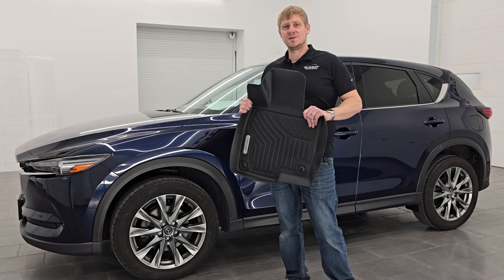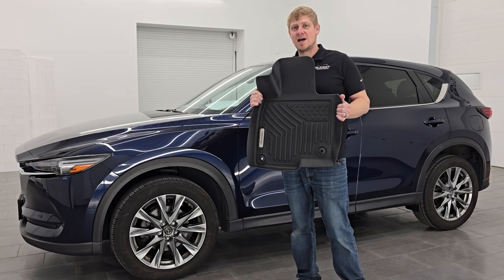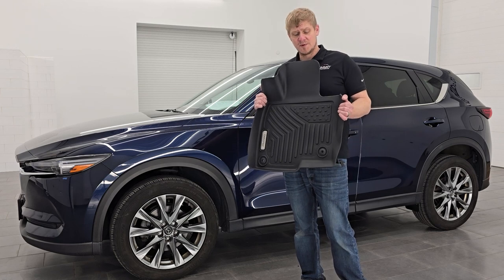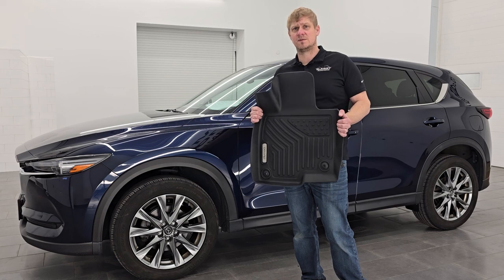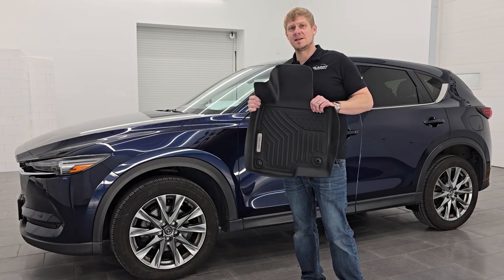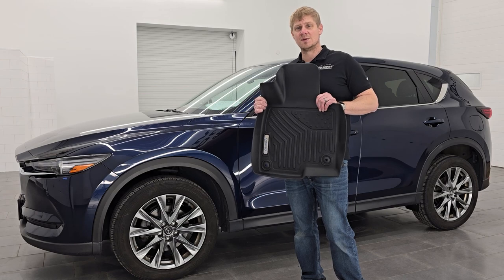All right everybody, so after installing these floor mats, seeing the quality of the material, and just how well they fit in this Mazda CX-5, I would highly recommend these Oedro all-weather floor mats for anybody looking to put some protection in their vehicle. For the price point, the quality of the material, and compared to other all-weather floor mats out there, you really can't beat this deal. I highly recommend them. Thanks for checking out the video and remember to like, subscribe, and share on my YouTube channel — I really appreciate it. Until our next automotive product review, have a great day.